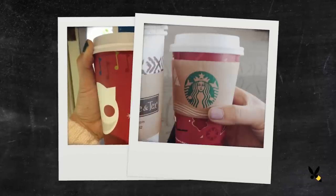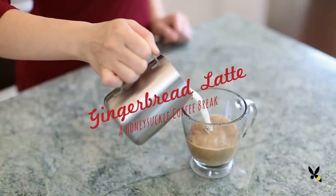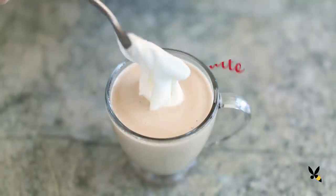For the holidays, whenever that certain coffee shop debuts those special red cups, I usually race to get that gingerbread latte. But this year I decided I'm gonna make my own at home. It's super easy and I get to save that extra money to spend on gifts for my friends and family.